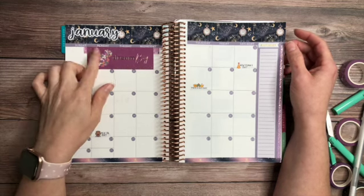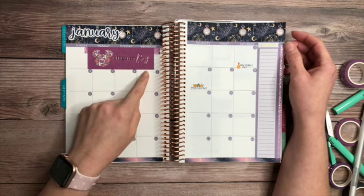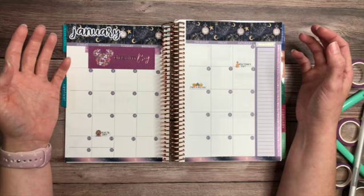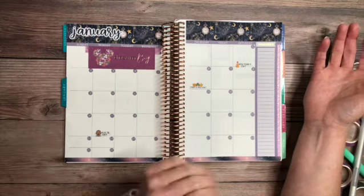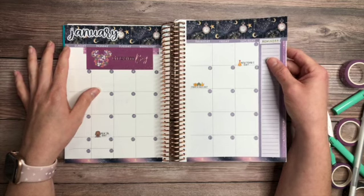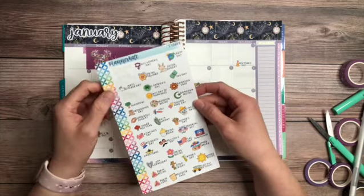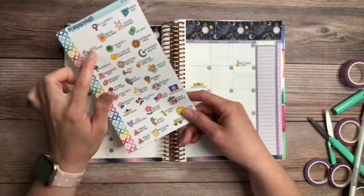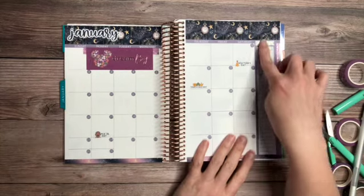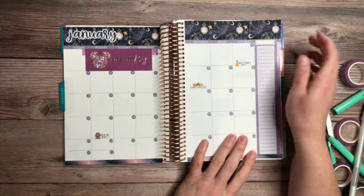I did incorporate Happy Planner stickers, and by the way, this is from the mini collection — and the mini barely fits without covering things. I'll have to get used to sizing. I used the holiday stickers I got separately. There's a sticker for National Sticker Day — I forgot what day it falls on, so that's one I still need to place on January. I covered the notes area and put a sticker from the back of the planner — it came with a reminder tab, so I put that on there.